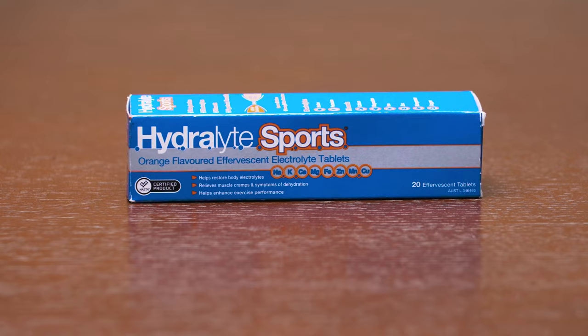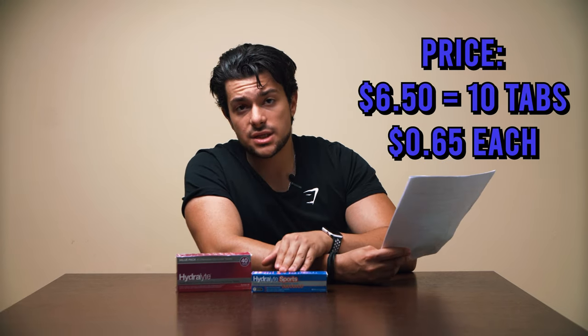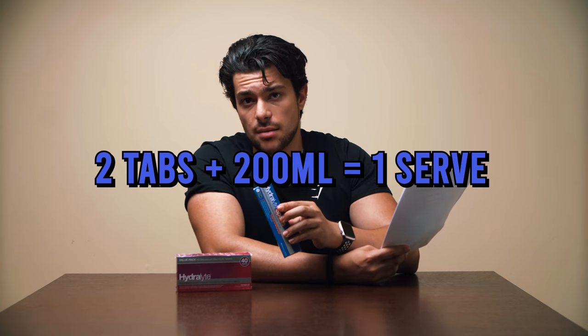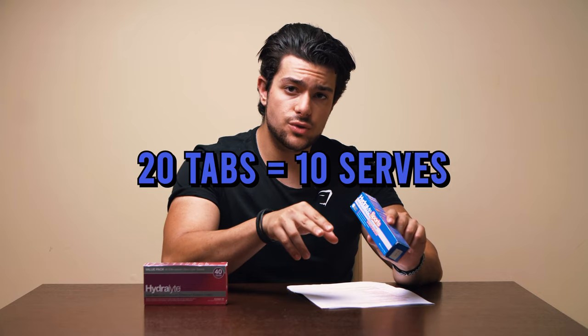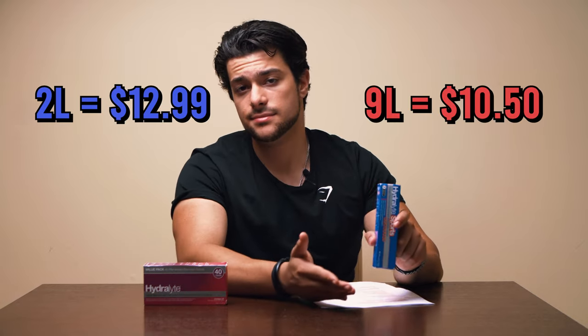The regular Hydrolyte comes in three flavors: apple blackcurrant, orange, and lime. The Hydrolyte Sports only comes in a berry flavor. For value, a pack of 10 regular Hydrolytes is about $5.60, working out to 56 cents per tablet. The Sports version comes in packs of 20 for $6.50. You dissolve two tablets per 200 ml of water, so 20 tablets works out to about two liters of electrolyte drink — compared to the tubs which make eight to nine liters, so there's something to consider.